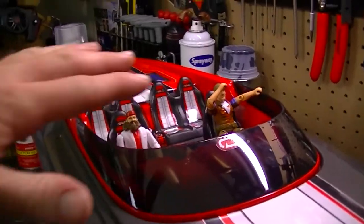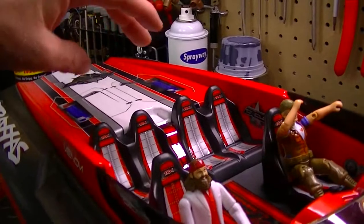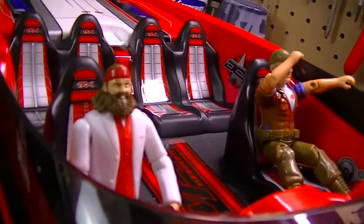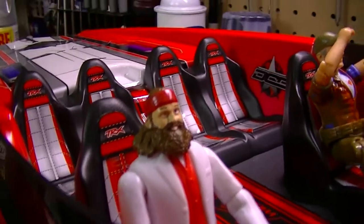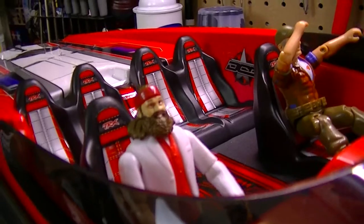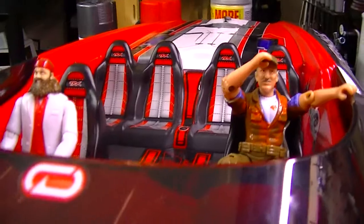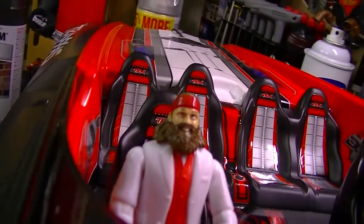I left the hatch or the cowl alone in its original color, which is the red. And as you see, I got me two little guys in there — one from Duck Dynasty, I can't remember his name, if you guys could comment down below and let me know his name. And I got Troy here from Swamp People sitting there in the passenger seat.